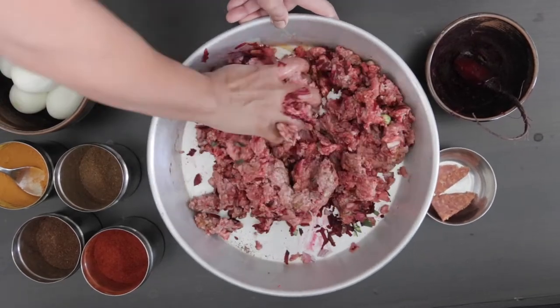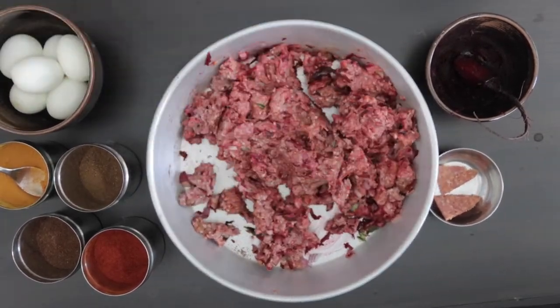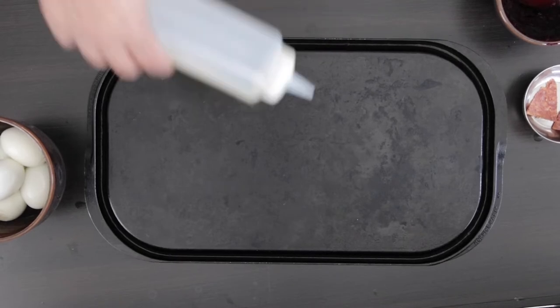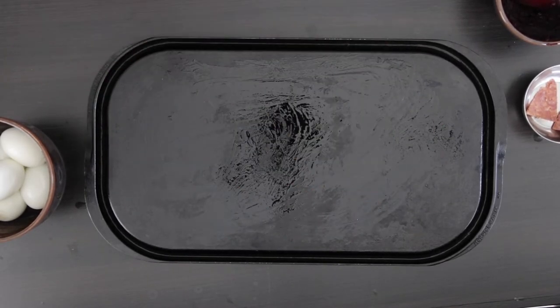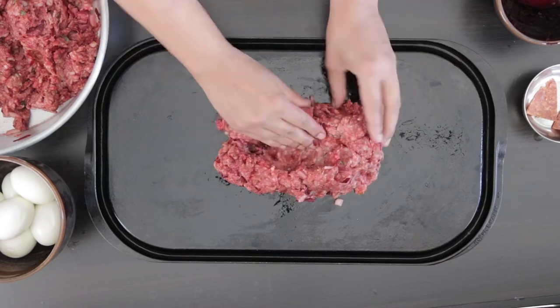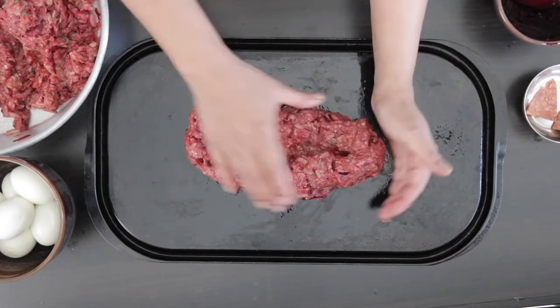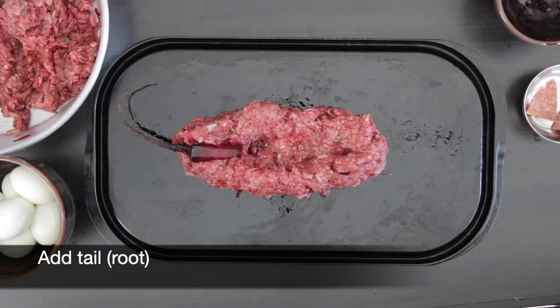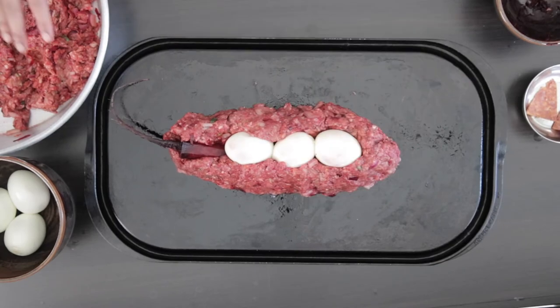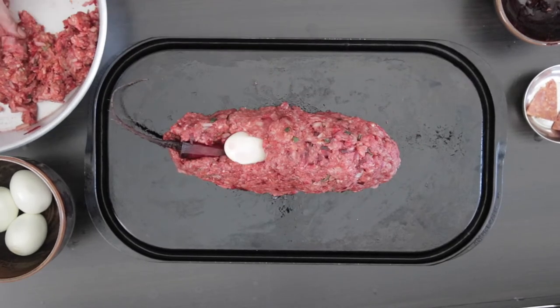We're going for a maximum creep factor here. I'm using an old griddle pan to cook this, mainly because I don't want to move it after it's been cooked and I can serve it right off the griddle, but feel free to use any oven-proof dish of your choice. I'm going to brush the base with oil, put down a base with a well in the center, and add the tail. Three boiled eggs will fit comfortably in my well, so I will add them back to back, then cover the top and really pack it in.